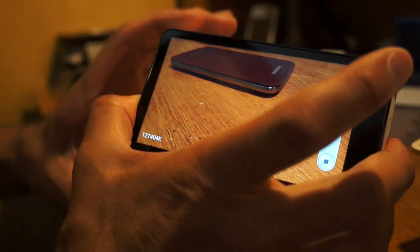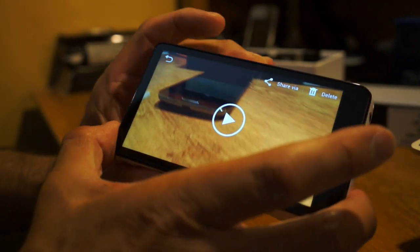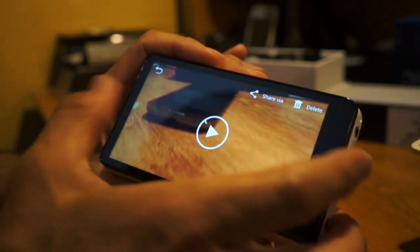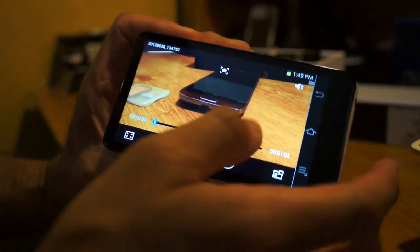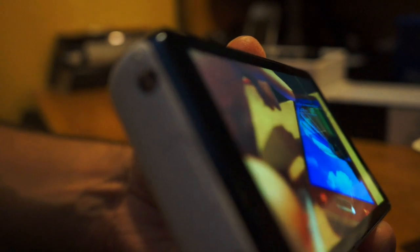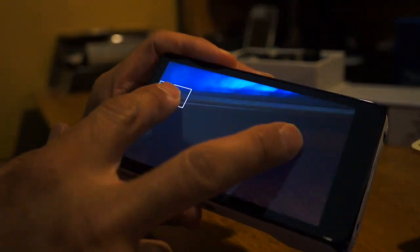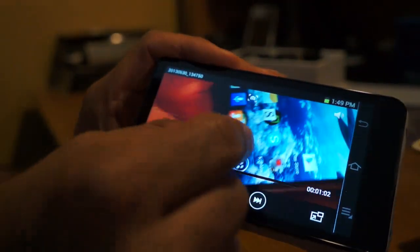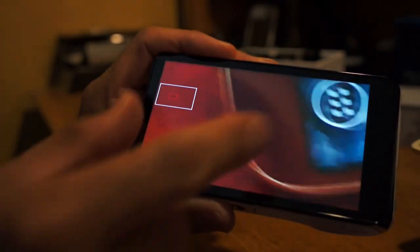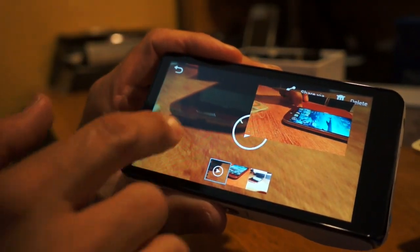Let me stop the recording and do a playback so you guys can see. In the playback you can see it's very clear from any angle — very very sharp. The zoom in and out in the video is smooth and focuses without any problem. You can see zoomed in and you can go back — very responsive.